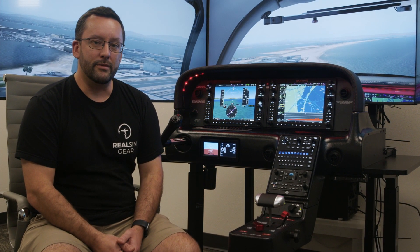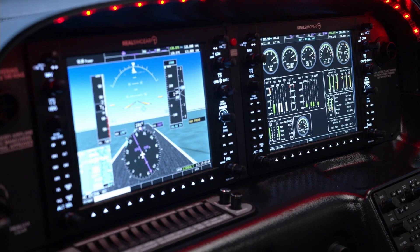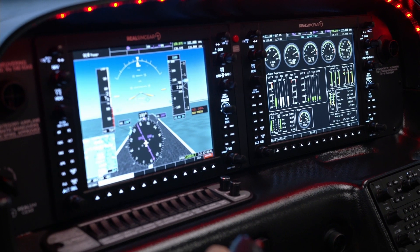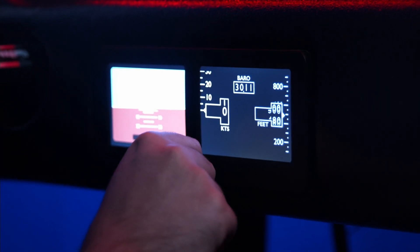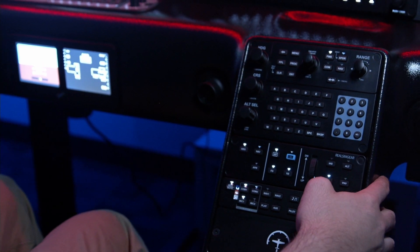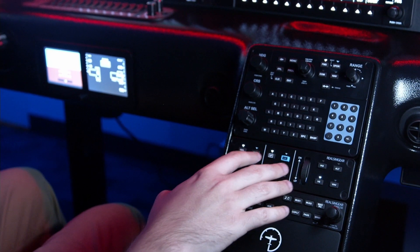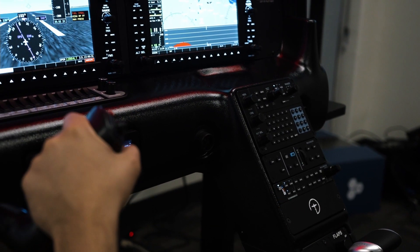The whole system runs on X-Plane 11 and works with the TorxSim RealSim Gear SR20 and SR22 aircraft. Included is our G1000 panel with backlighting and a digital backup gauge, which is actually found in some of the newer generation Cirrus aircraft. It has the GCU console, which can be customised to either the Perspective or the Perspective Plus versions, along with a GCU autopilot audio panel.